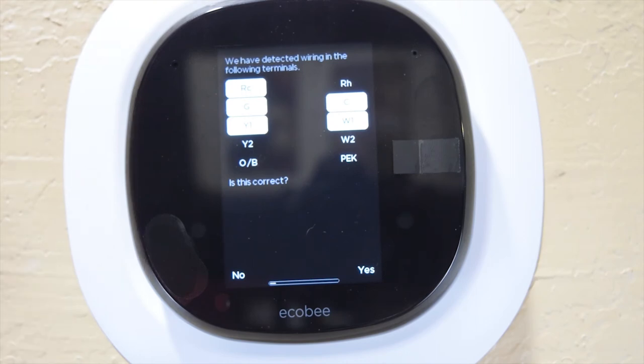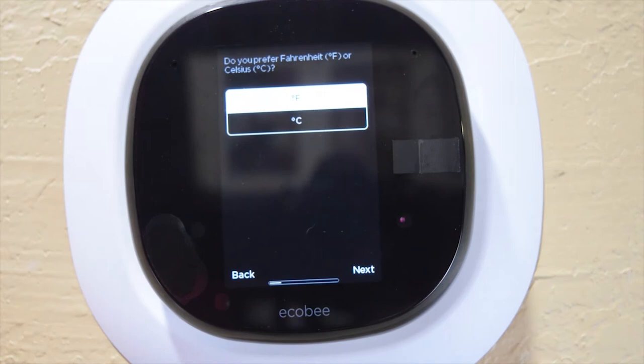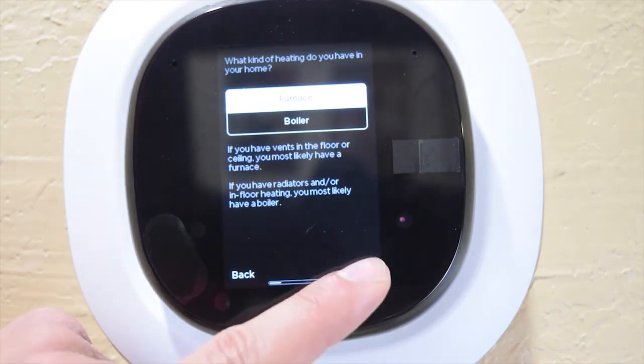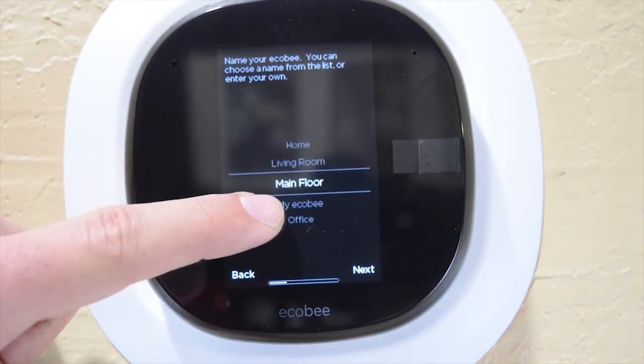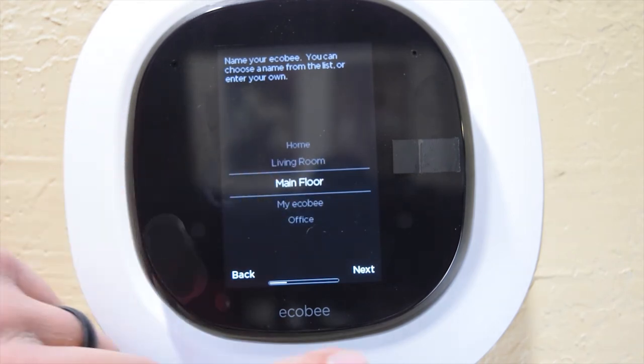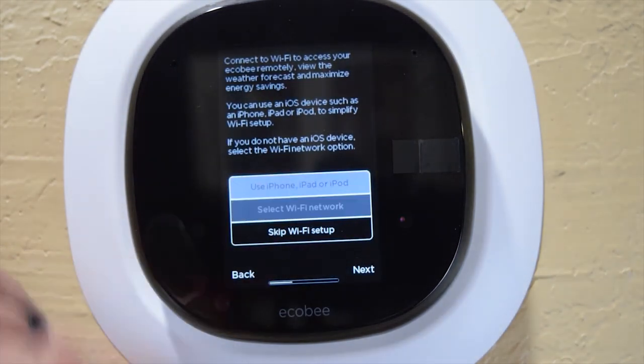During setup, it asks if you have one or two R wires plugged in — whether you just have RC or both RC and RH. This is important because your software configuration has to match what's physically plugged in. Mine showed a discrepancy, so I had to go back and make sure those wires were very secure. From there you confirm accessories, select Fahrenheit, indicate you have a furnace, and set the zone name — mine is Main Floor. Then you select your Wi-Fi network and complete the connection.